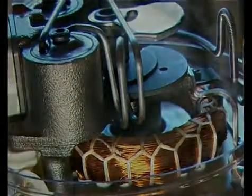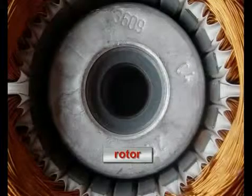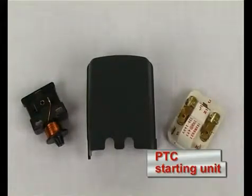The rotor is an iron core cast in aluminium. A suitable starting unit is installed depending on the compressor type and later application — here a PTC starting unit is shown on the right and a starting relay on the left.